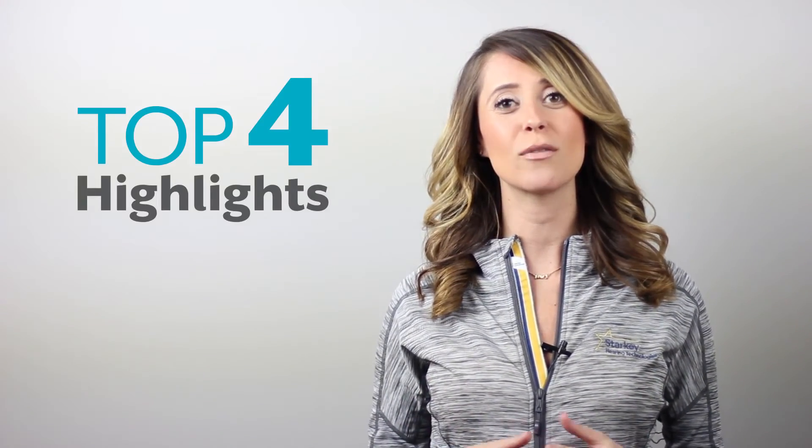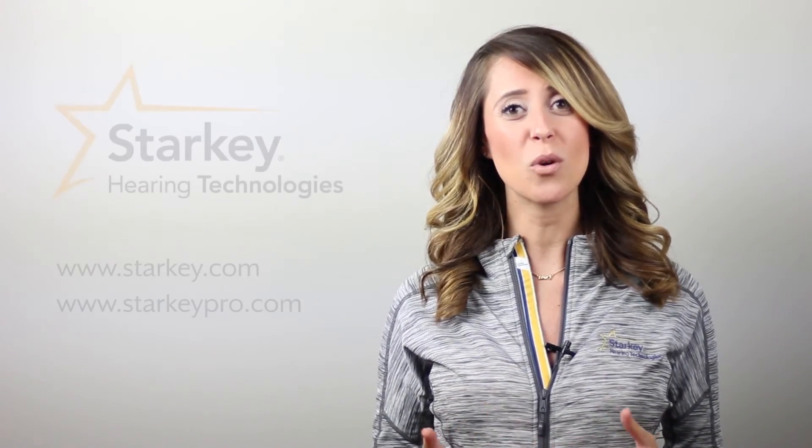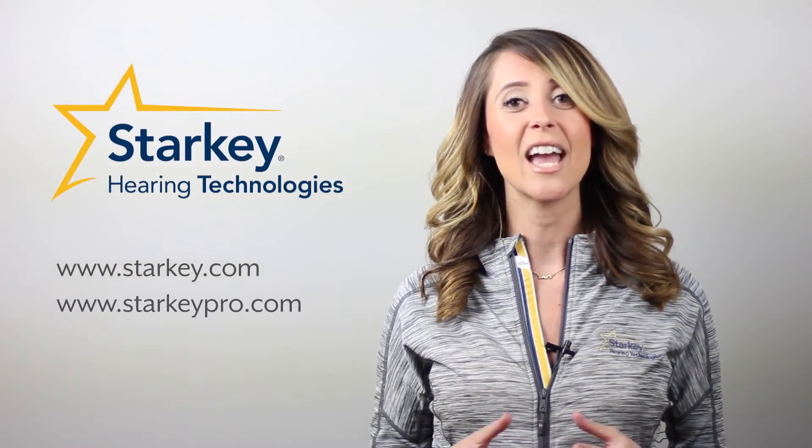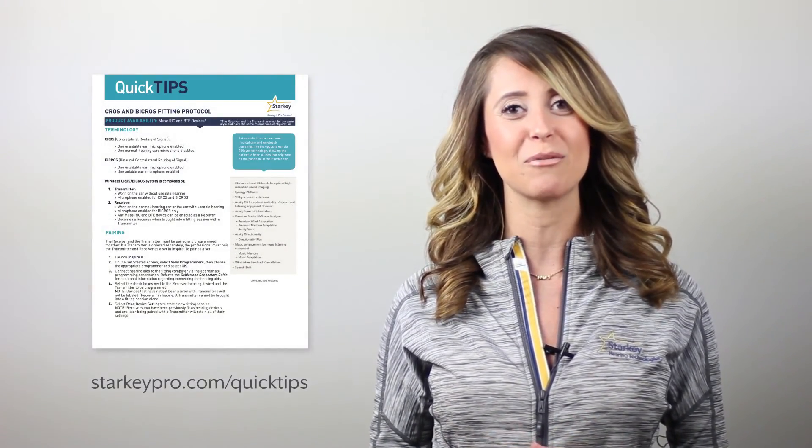So those are the top four highlights of our new wireless Muse cross-by-cross devices. For more information, visit our website and be sure to check out our wireless cross-by-cross quick tips for more in-depth fitting information.